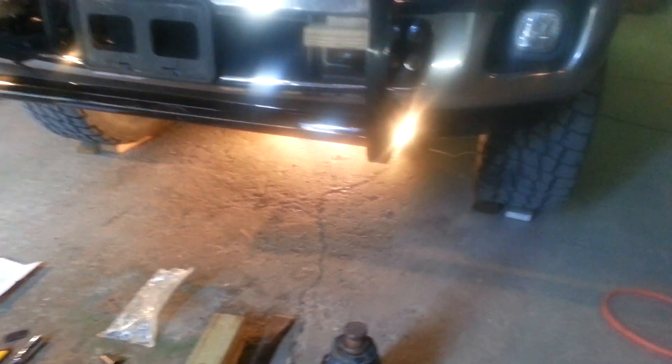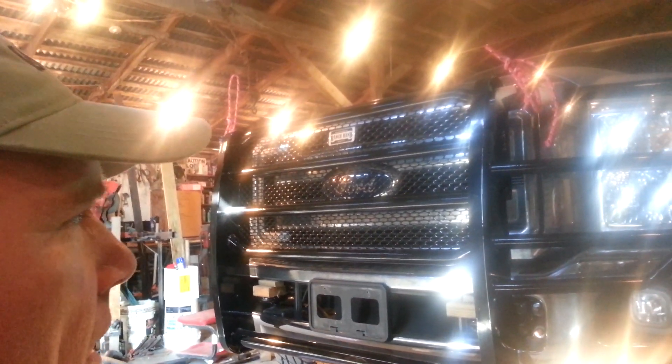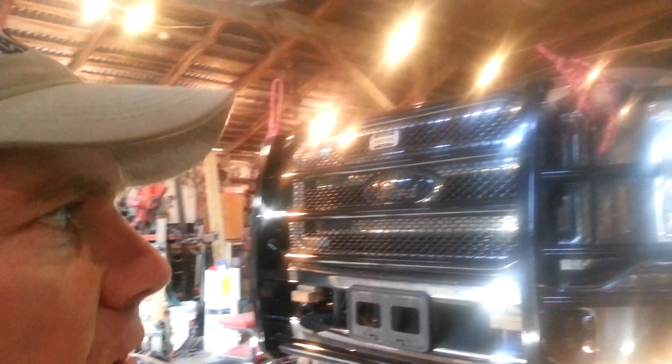I broke my flashlight while doing it — I accidentally left it jammed in the front axle housing and drove off to lunch. I've got a bunch of shop lights underneath the truck to help me out. The brush guard is on the truck, just about finished. It took about two hours as one person while also trying to videotape at the same time — not too bad.